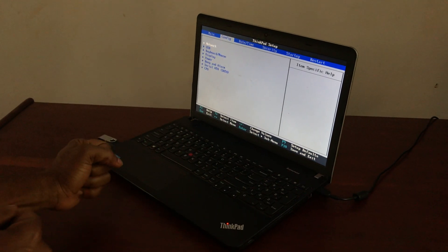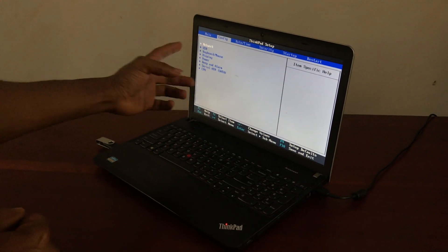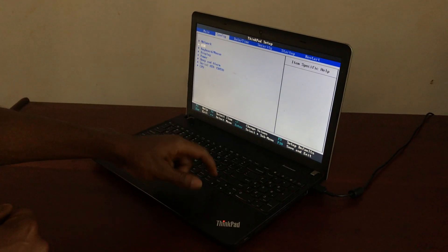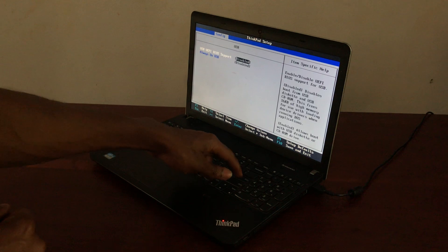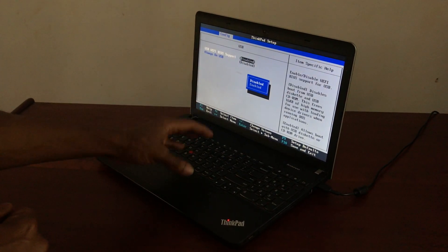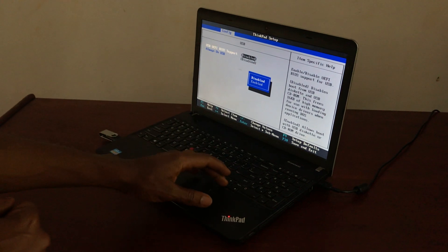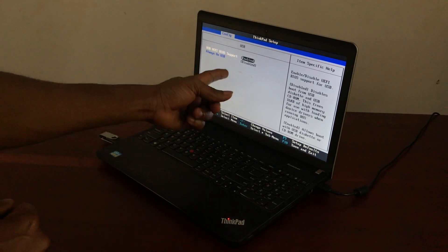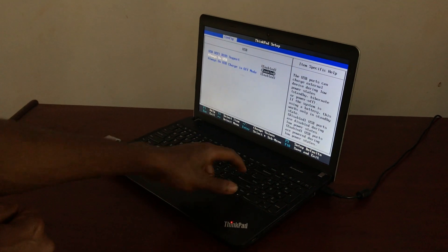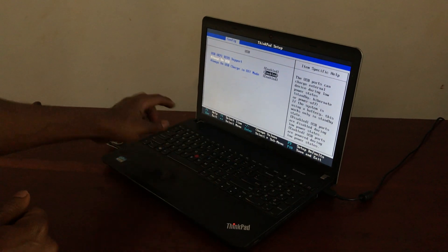When you go to the BIOS system, we have the system configurations. As you can see here in the Config section, we have the USB option. I'm going to go ahead and click Enter, then go to USB BIOS support and click Enter to enable this option. I also have to enable this option again.